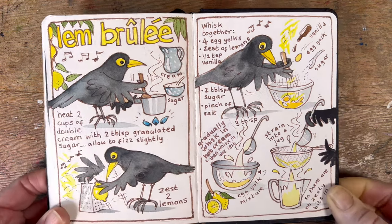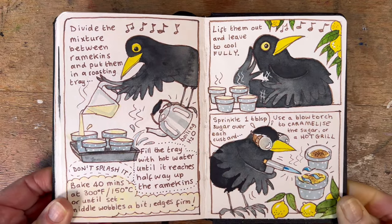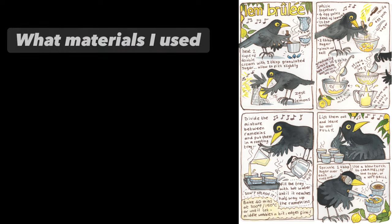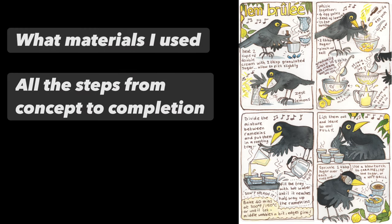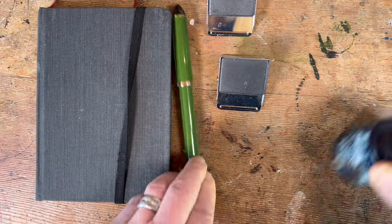Hello and welcome to my channel. It's Roisin Curé here and today I'm going to show you how to make a little illustrated recipe in a really fun way. I'm going to show you what materials I used, all the steps from concept to completion, and I'm going to show you how to join in the fun.